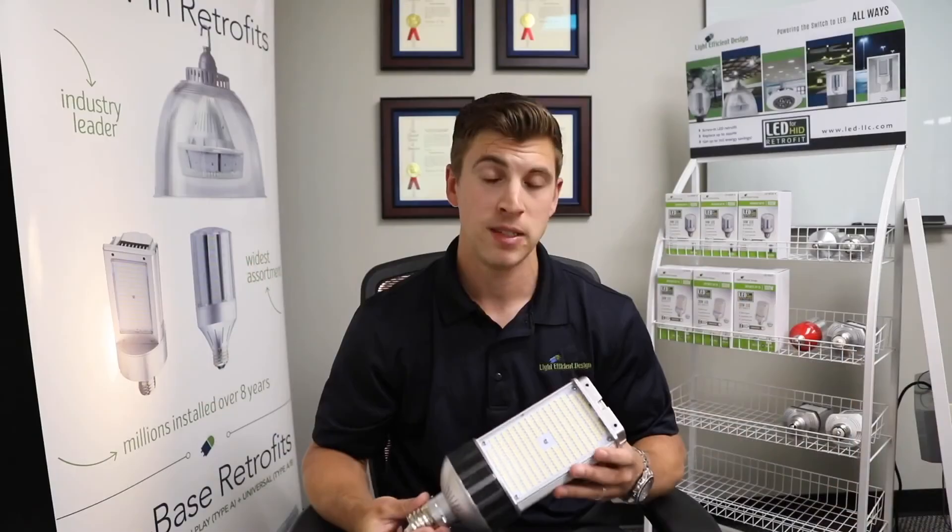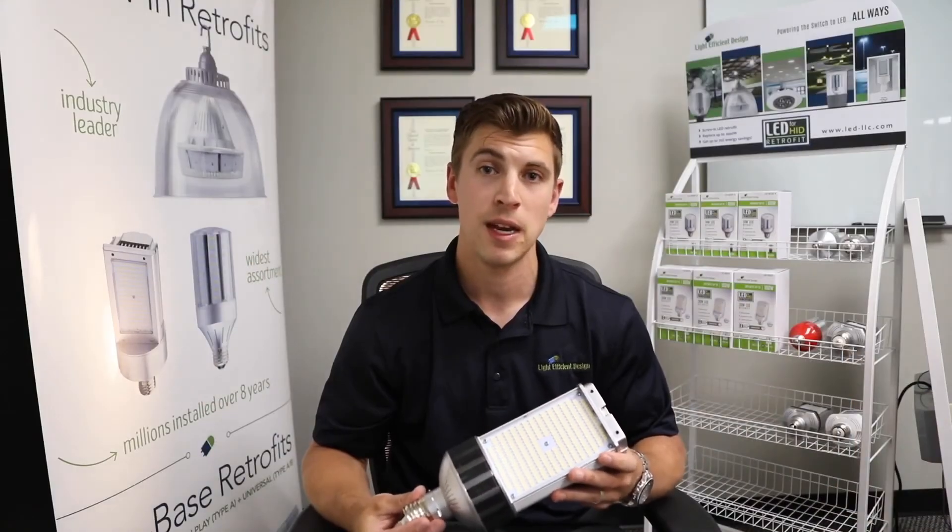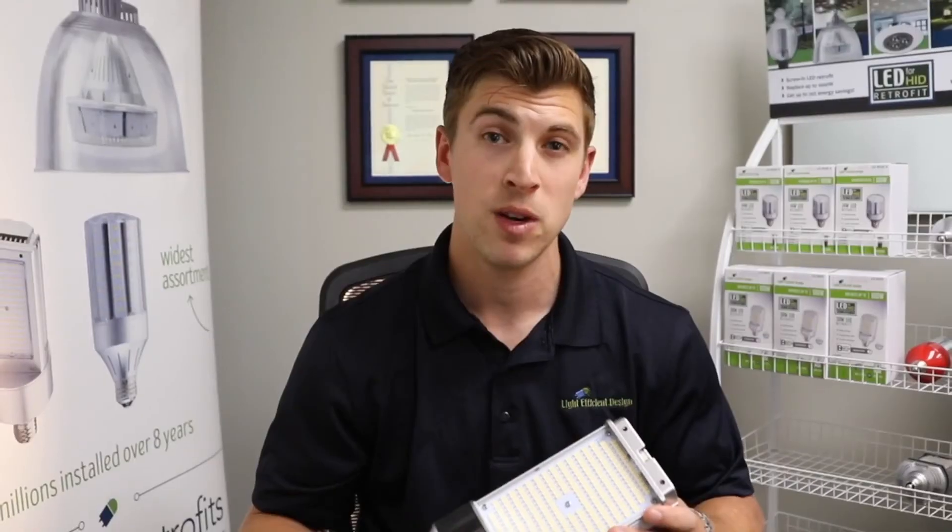This lamp is not only UL listed but it's actually UL classified 1598C. This product is backed with a five-year warranty and the LED life is 50,000 hours.